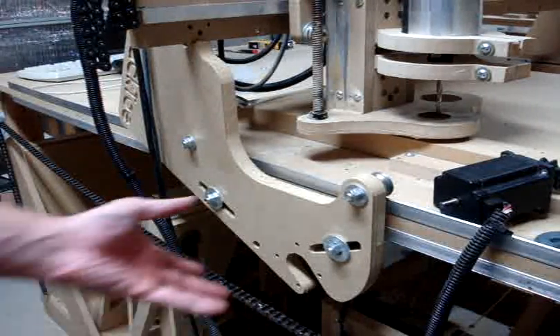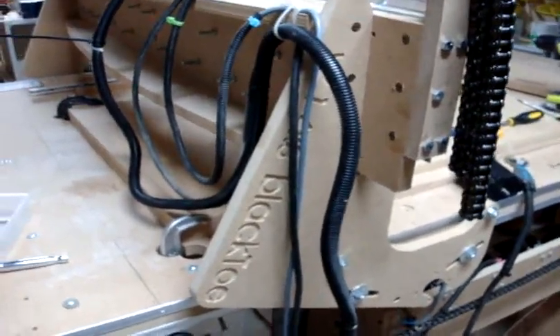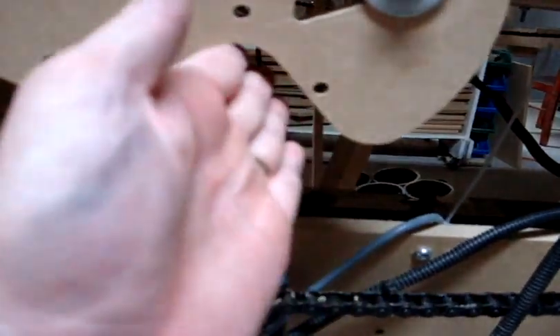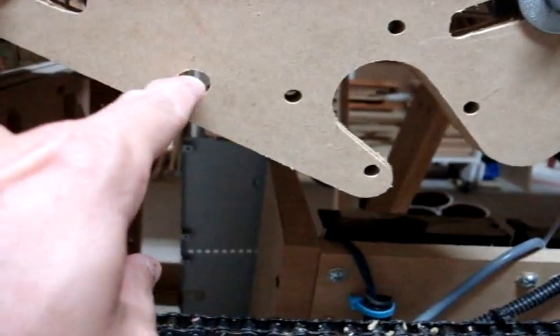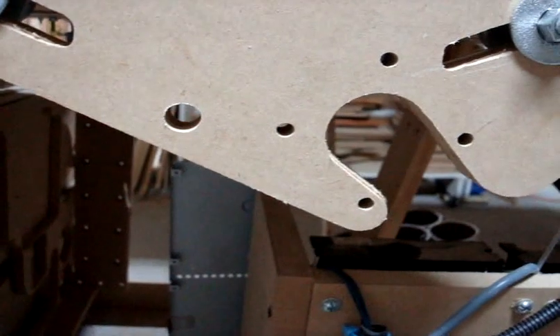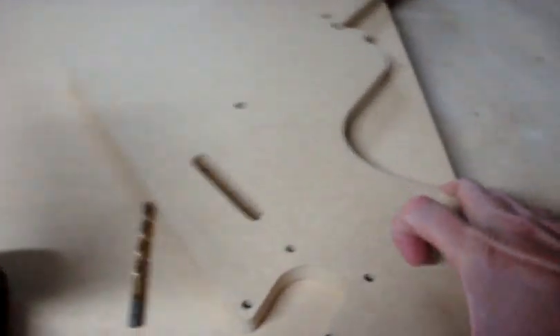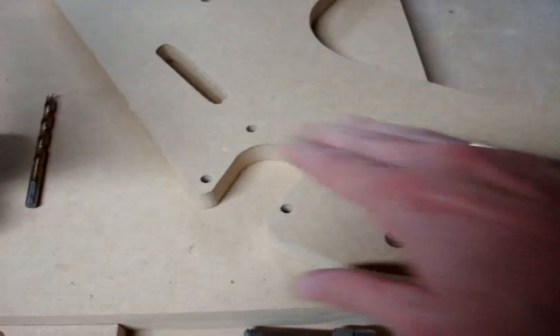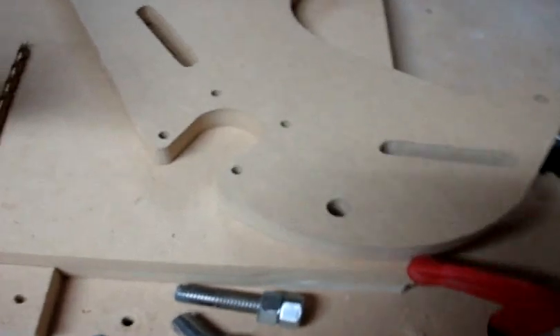Now we're getting ready to install the side plate. The gantry is pretty much the same — the bearings go on the same way and the connections are exactly the same as the 2x4. You'll notice the shape is different: the motor goes in this location and you can see there's a way to get the motor and drive sprocket into this area with no problem. This hole is for the idler sprocket. On one side, the sprocket goes in front of the motor and the motor goes behind the idler sprocket. On the other side, the motor goes in front of the sprocket and the sprocket goes behind the motor.